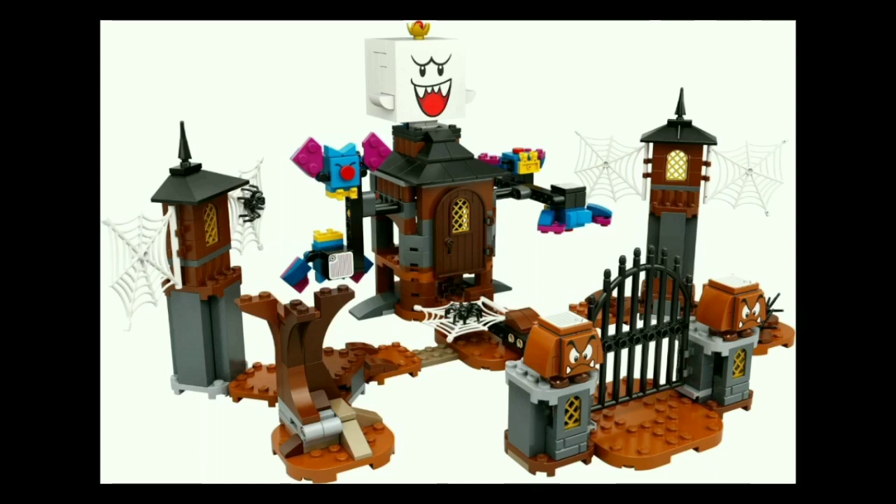Not sure if I'll pick it up, because similar to the Boo in the Bowser's Castle set, King Boo — who's supposed to be the main draw of this set — is by far the worst part, because he's a cube. He looks like a ghast with a more cartoony face. With the Boo, at least I can kind of understand it since he's small, but this is 6x6 — they could have very easily done something rounder. I don't know why he's just a cube with arms and a little crown. I think they definitely could have done a much better job with King Boo, but the bats are really great, the build is really great, and yeah, I'll probably get this one.